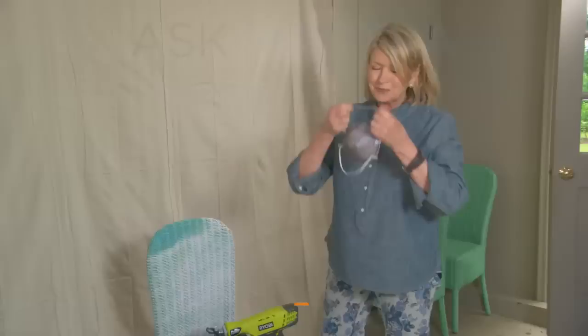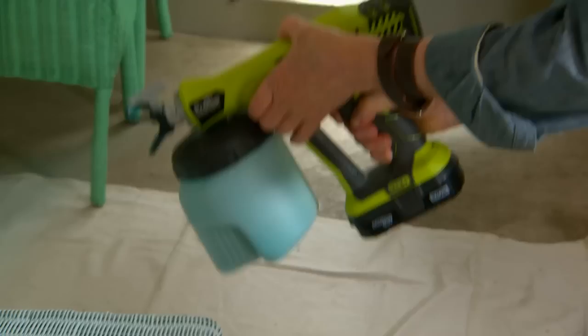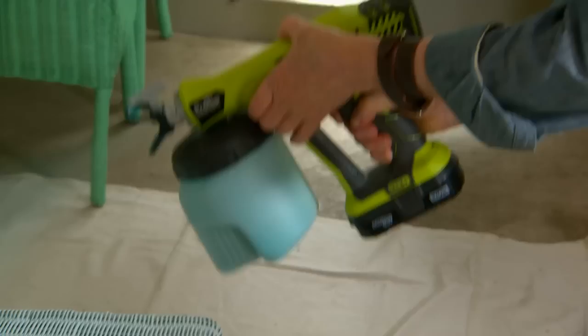I'm going to put my mask on and enjoy painting eight wicker chairs for my dining room. Stand back a foot or two from your object and start spraying. See how beautifully it covers? It gets into every single nook and cranny. This is going to look utterly fantastic. I'm going to finish all my chairs and then take you inside to show you them in the dining room. Thanks for joining us.